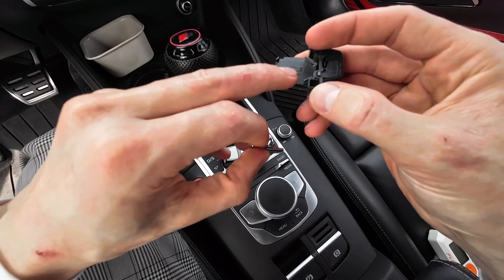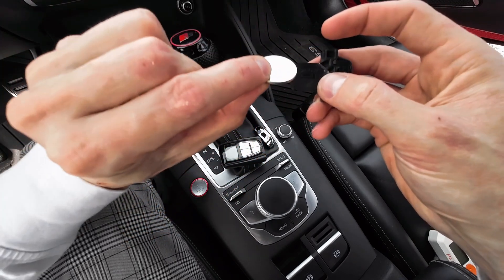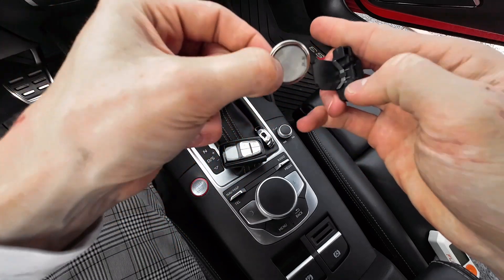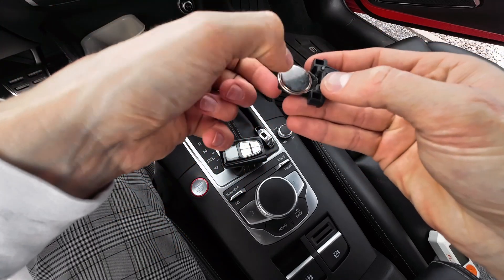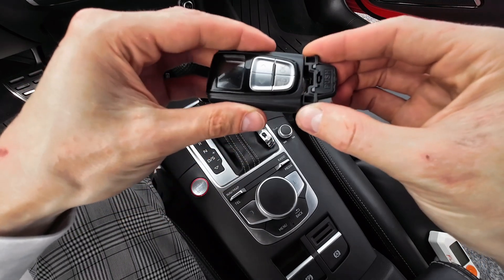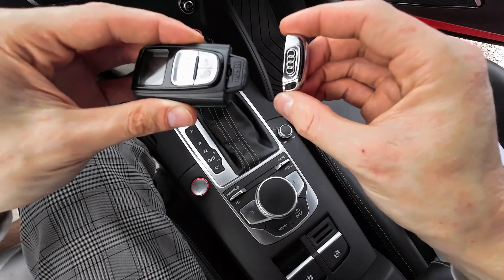The positive side is the one with the plus sign, so the plus sign goes face down like so. Now let's just slide it in and put this back together.